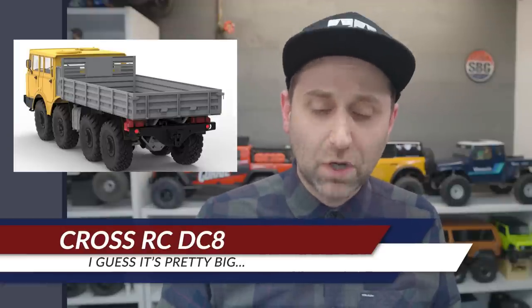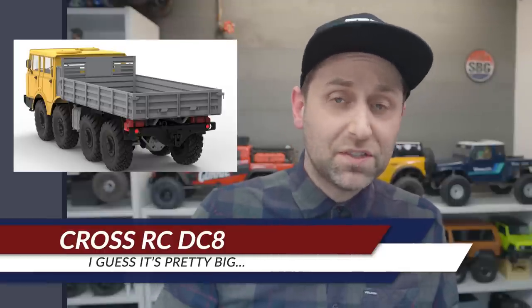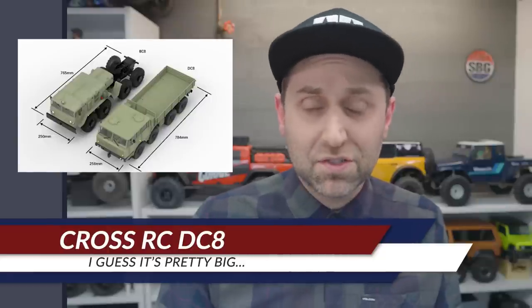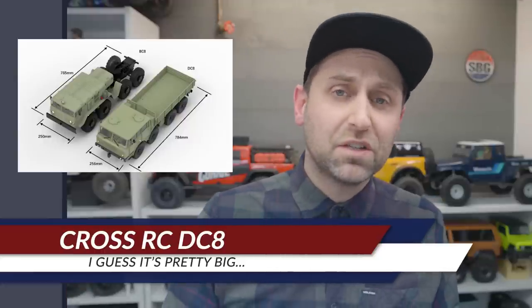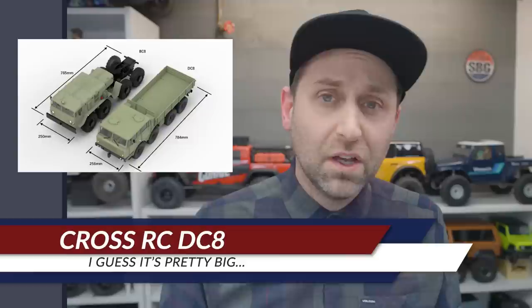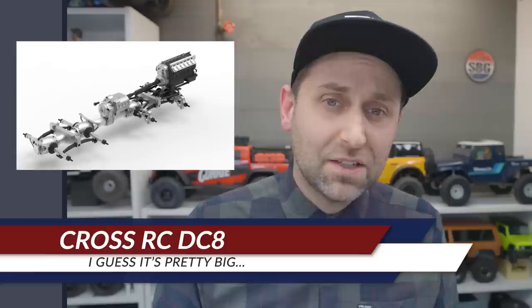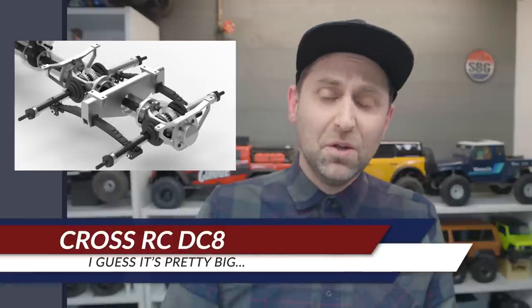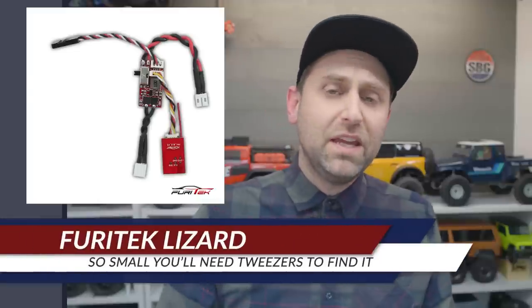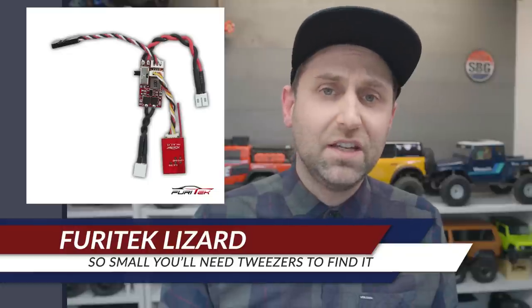In big RC news, Cross RC has leaked some renderings of the new DC8 8x8 military truck. It's 12th scale and is about the same size as their BC8 Mammoth, just with a slightly different design but carrying a lot of interesting features. There are some nice exploded views on the website. This might just be the truck that finally gets me to buy a Cross RC.